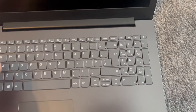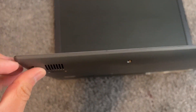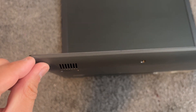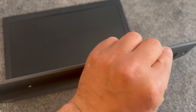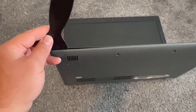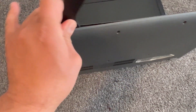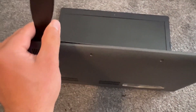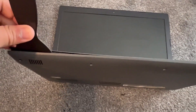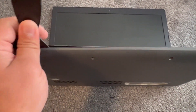Now tilt your laptop just like this. At the edge, you need to work your way across to unclip the casing. Use something like a pry tool to get in between the casing and then work your way across.